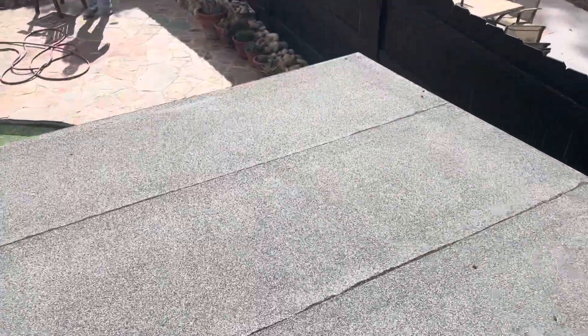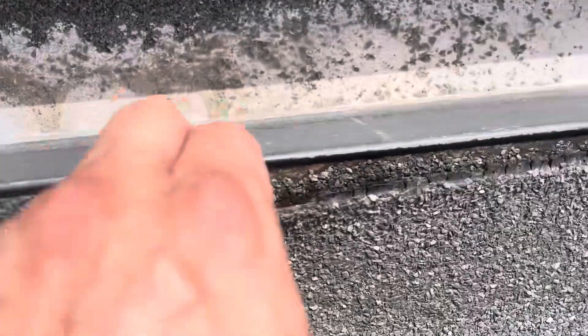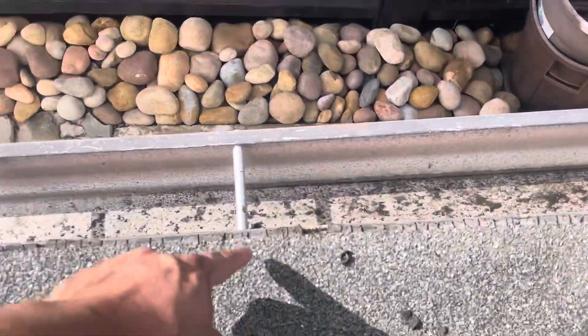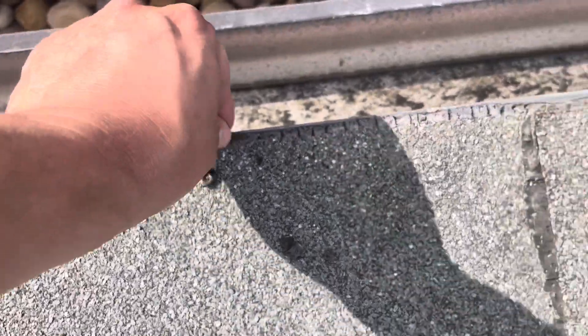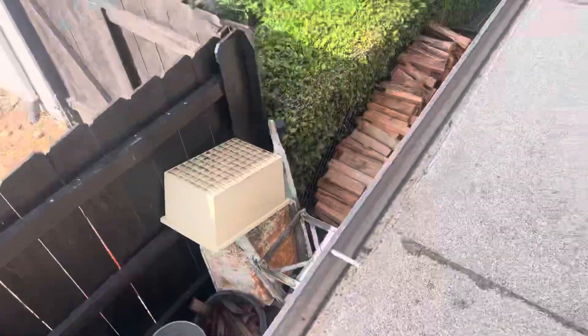Here on the torch down, we show the homeowner that these materials are opening up. In the future it's going to start happening here — you can see the materials start breaking up on this torch down, so eventually this area is going to open up as well.